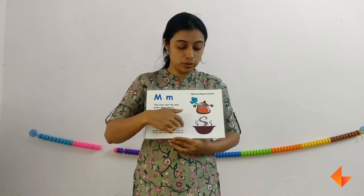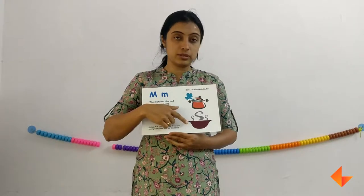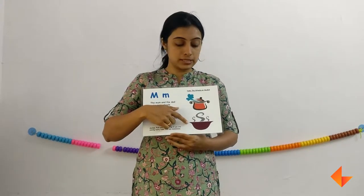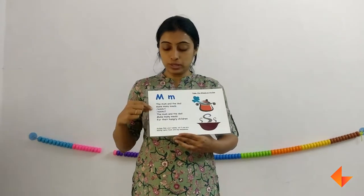First we will discuss about the picture. Ask your kids what do they see here — a cooker, a vessel. Where do they see this? In the kitchen. Discuss more about the picture and then we will move on to the rhyme.